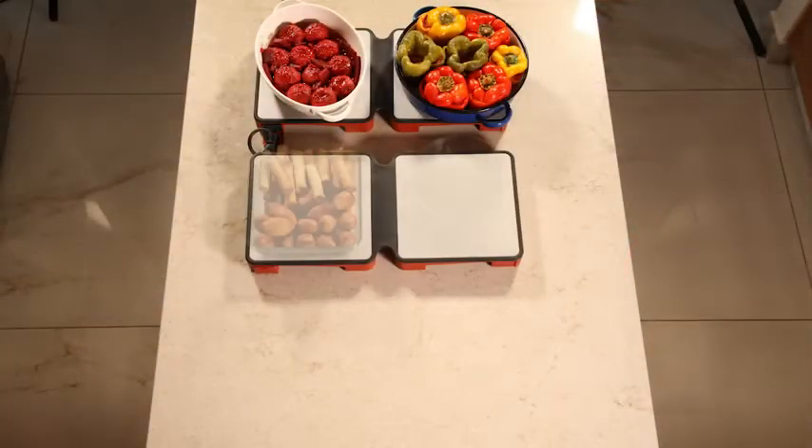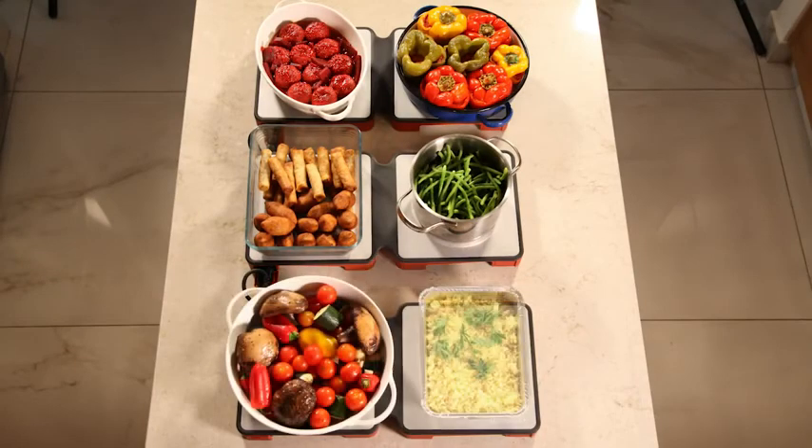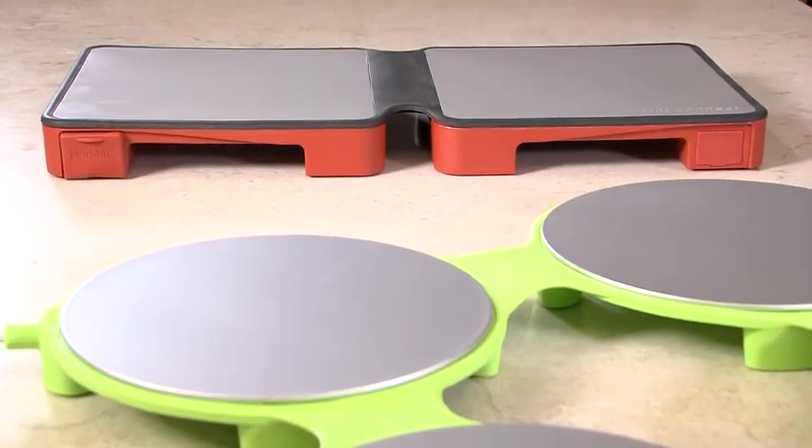Check out our Hot Mat growing series: the beautifully designed Hot Mat Classic for Dish, and now the all-new modular two-dish Connect.